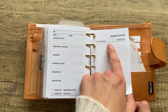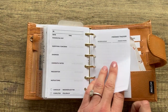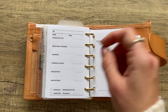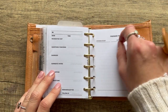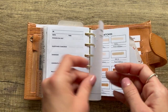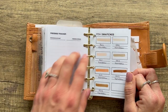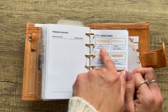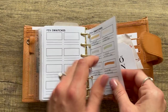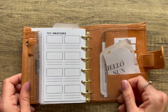From My Minimal Planner — a freebies tracker. You could print this out and fill it in while watching this video or copy everything from the description box. From Nada Notes — a swatches guide where you put a swatch of your pen or highlighter and write the name and color.